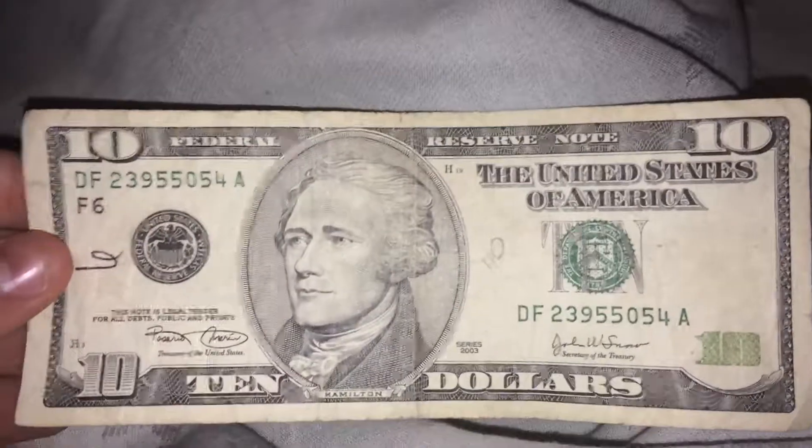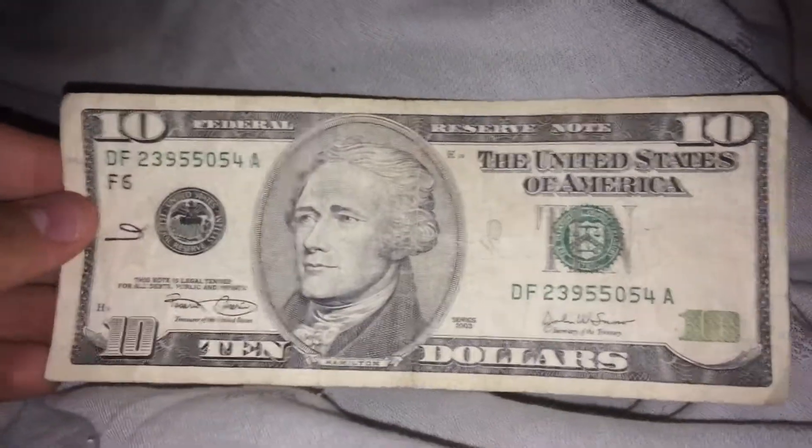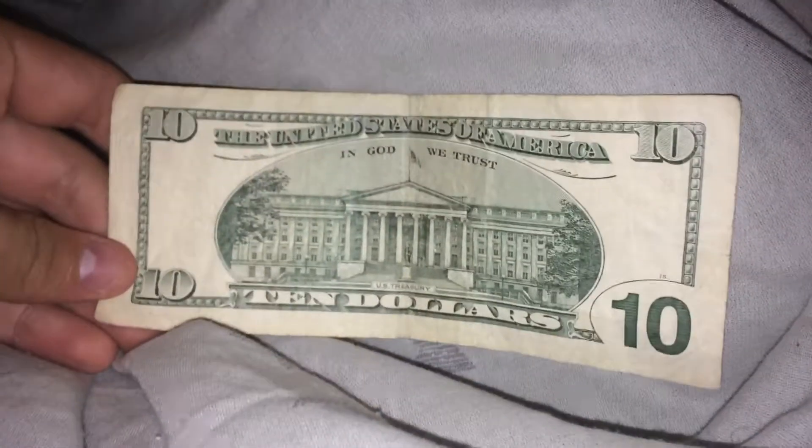Here's the series 2003 $10 bill — another one. My second one, I think. Kind of rough shape, but I'll keep it anyway for my collection.